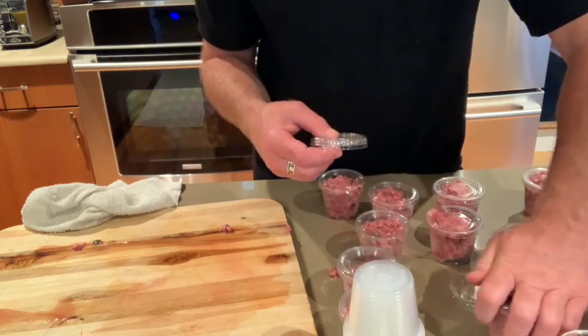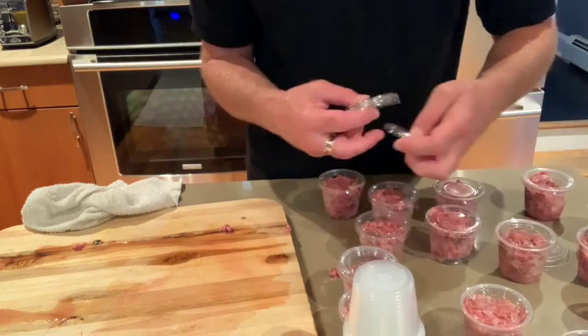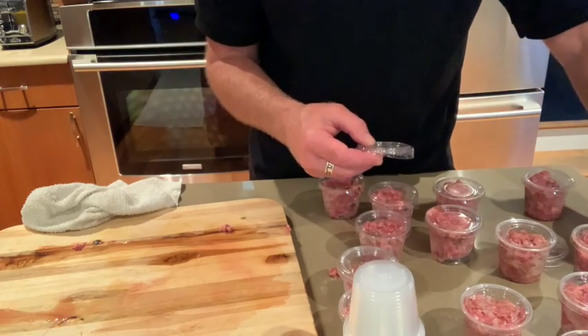That's how I do it. I'm Ed from Buck's Dog Training. If you have any questions about raw canine health food, give us a call, and check out the link for the Stackman below.